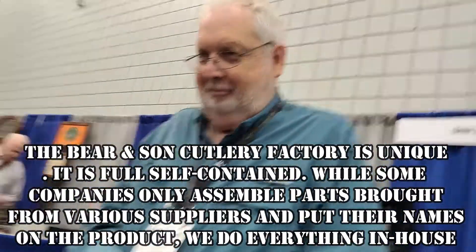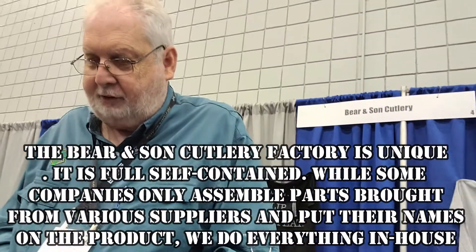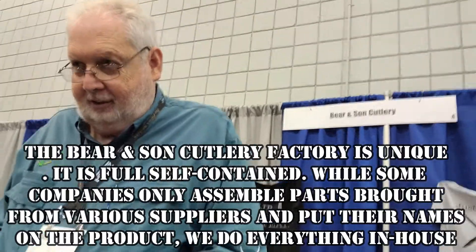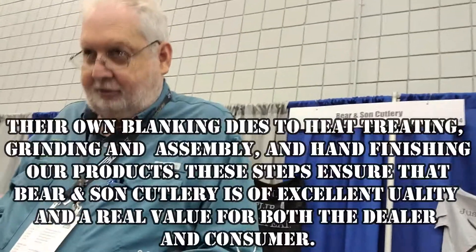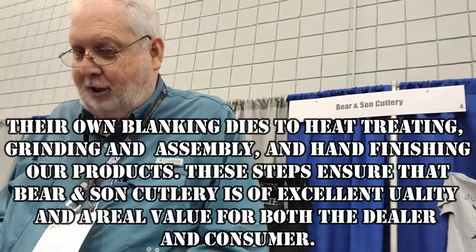This is the knife I picked out. There's a lot to it — we'll touch this knife about 110 times before we get it out of the factory. It is American-made. It does not have parts made in China; it's all good old USA.